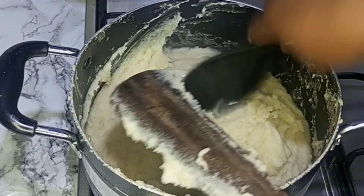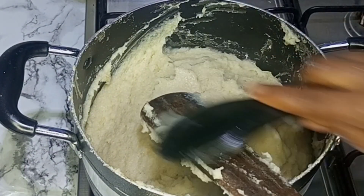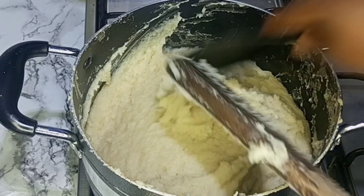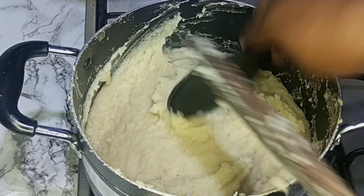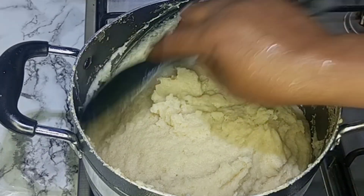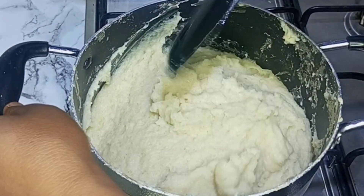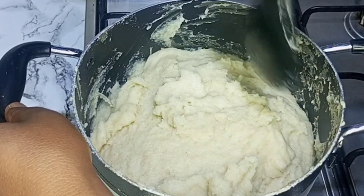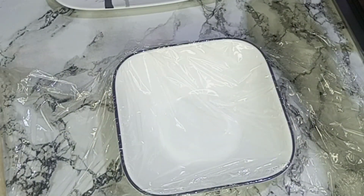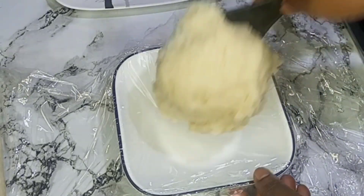I will take out the spatula and I will start molding it with nylon.